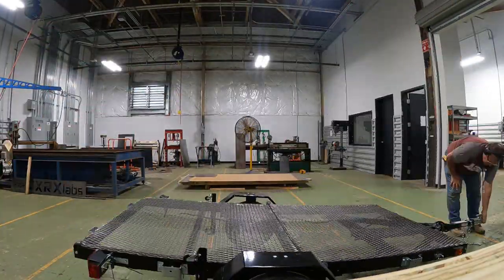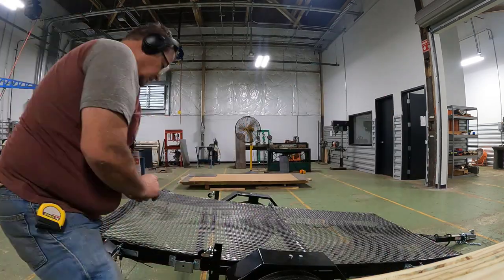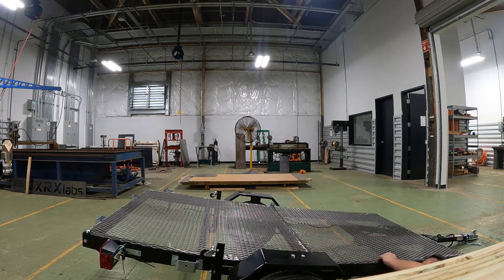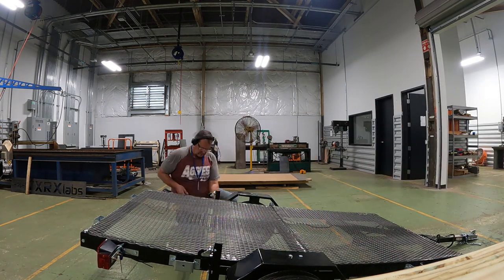With everything welded, it's time to unfold the trailer to see if it adds too much weight, if it's too cumbersome to maneuver and manipulate, and to see if the clevis pins work for us.